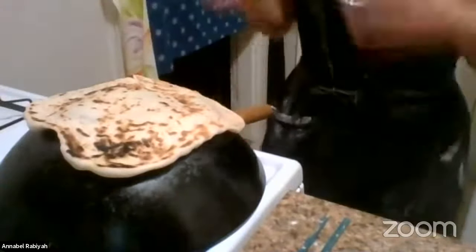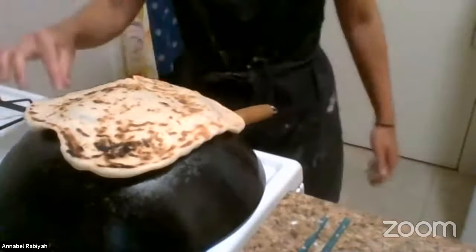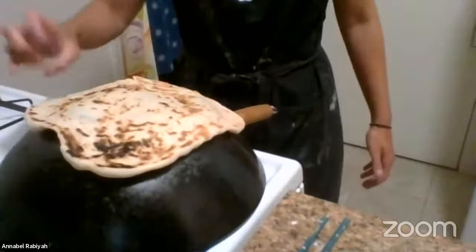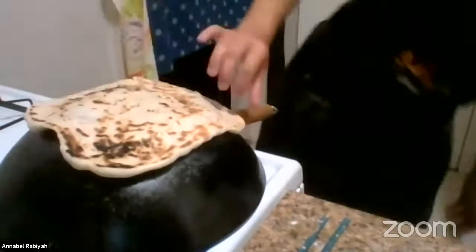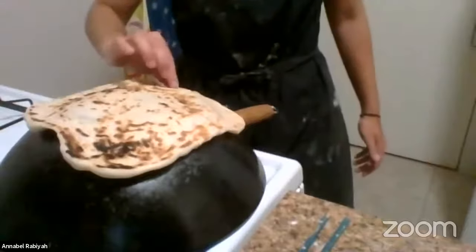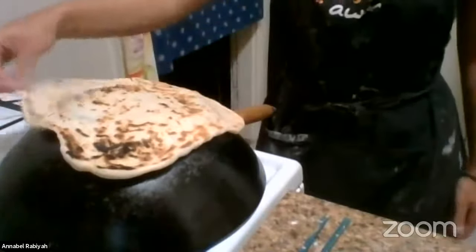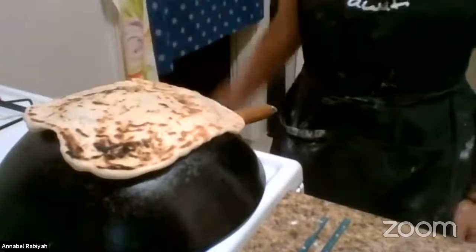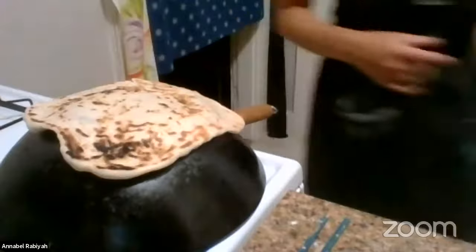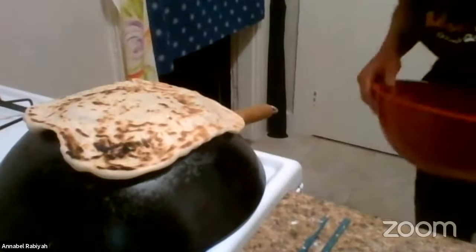There were some bubbles and it definitely has a nice light texture to it. This is a nice look for the bottom. The other side doesn't take quite as long. I'm wondering how best to show you this part of the process.